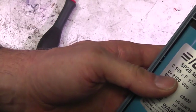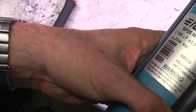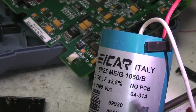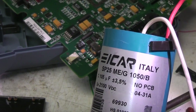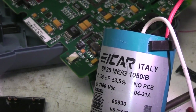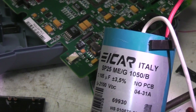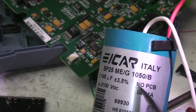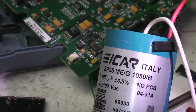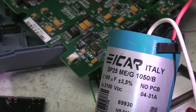This capacitor is 105μF at 21,000V. There's a little detail on it - you sometimes see this on capacitors and big transformers - 'No PCB', meaning it doesn't contain any polychlorinated biphenyls, which were quite nasty chemicals they used to use in old capacitors and transformer insulating oils. So this is just to make it clear that this capacitor doesn't contain any of those nasty chemicals.